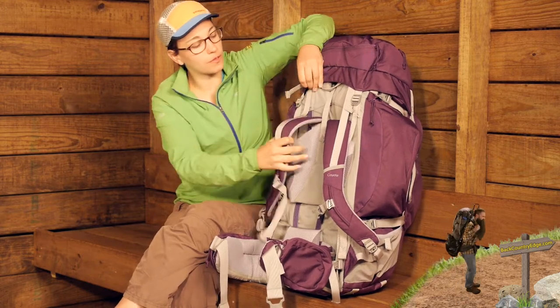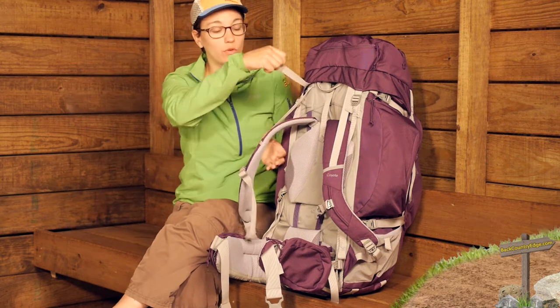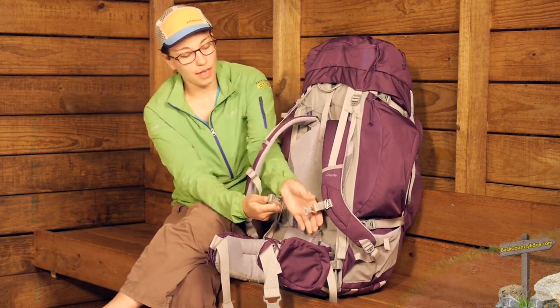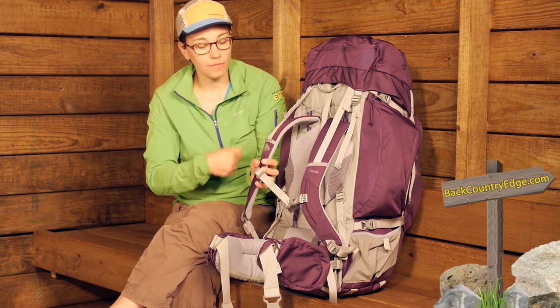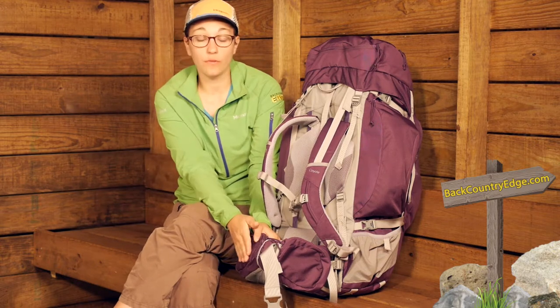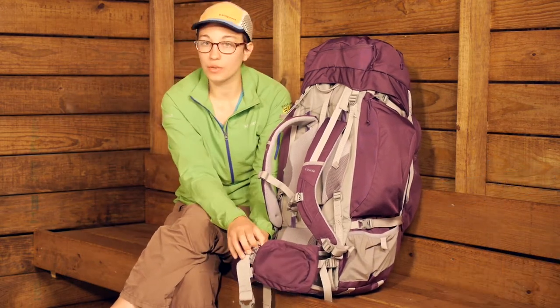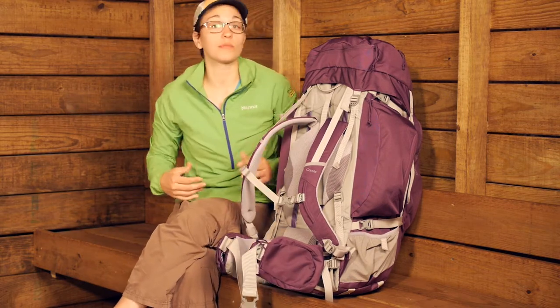Top to bottom you have got load lifter straps — once you have this dialed in, you just pull on those load lifters. You have got a sternum strap that is also adjustable, so it is really easy to slide that up and down. Down here on the hip belt you do have pretty big hip belt pockets on either side — just zippered pockets, a nice place to store a cell phone, a small camera, or some snacks.